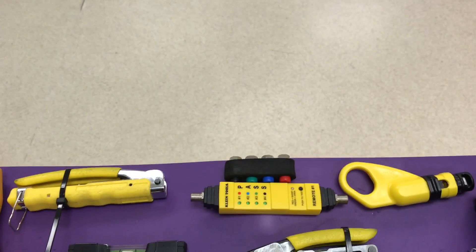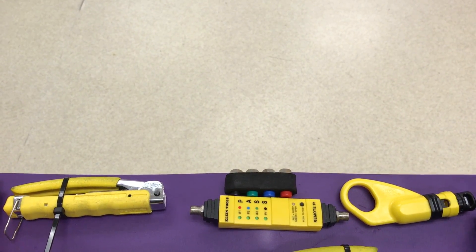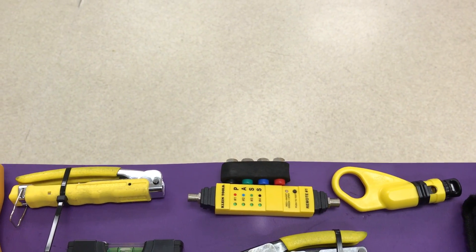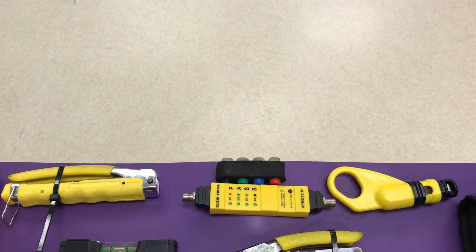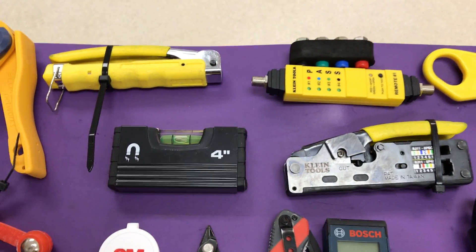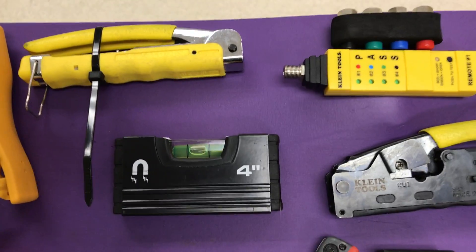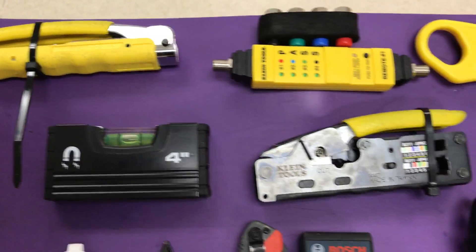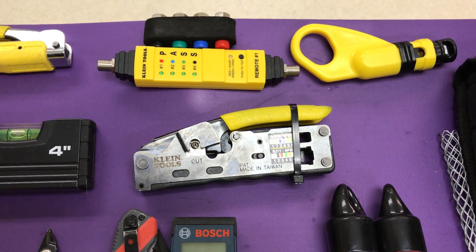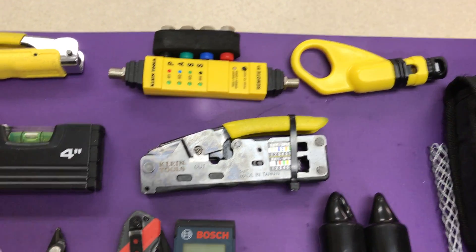Moving over to these top three items: these are for coax — so I can strip a wire, crimp a wire, and the metal device is for testing. If you're starting off, you're really not going to need these; they're for specialty sites we're working on. Right below that is a very small four-inch level — it gets the job done, you don't need a big long level. To the right, I have my RJ45 and RJ11 rapid crimper and wire stripper — it's an all-in-one device.